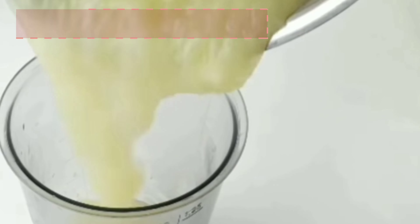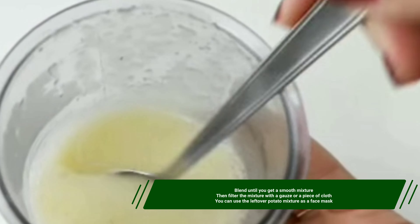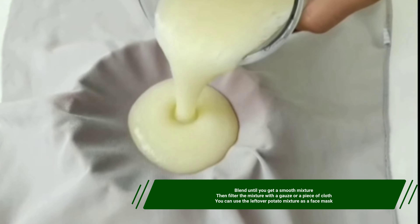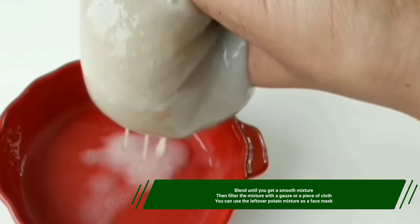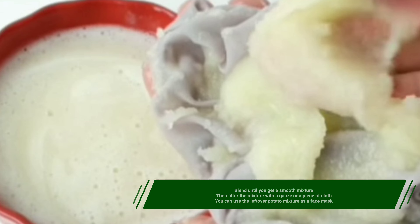Now grind the mixture in a blender and blend until you get a smooth mixture. Then filter the mixture with a gauze or a piece of cloth. You can use the leftover potato mixture as a face mask.